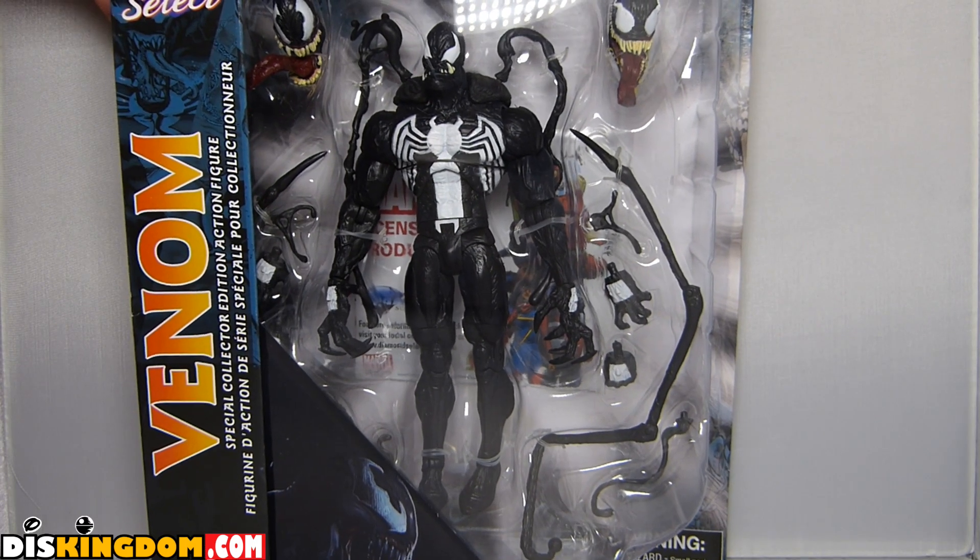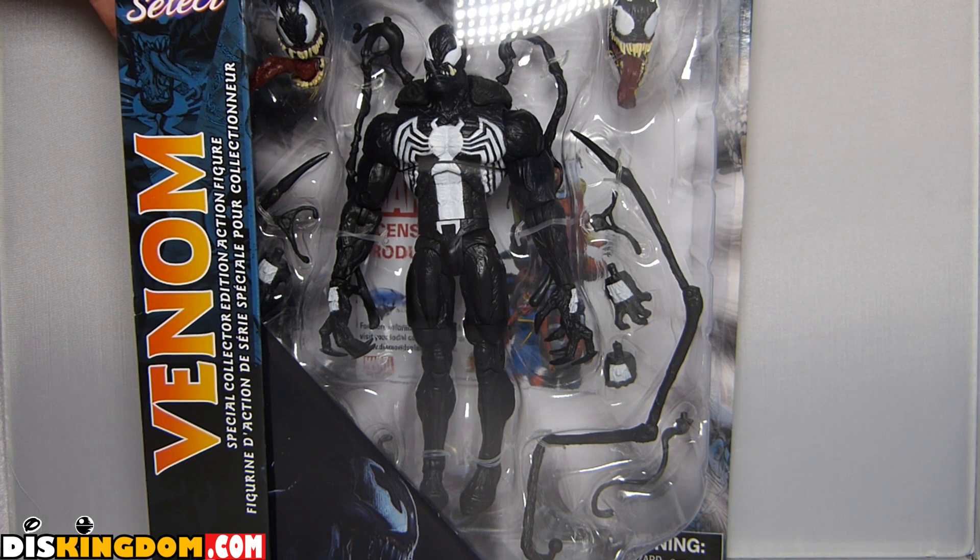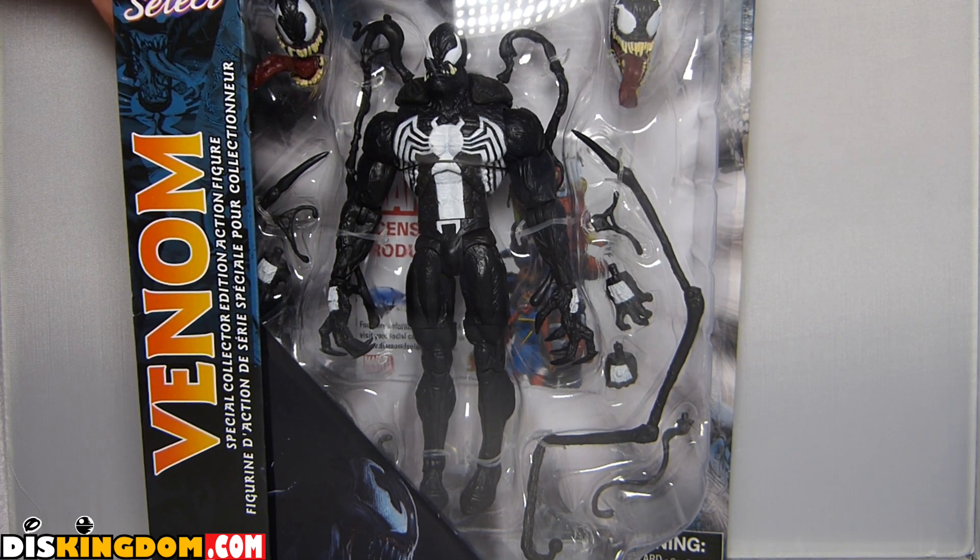What's up everyone, it's Roger here from DizKingdom.com doing a quick video review of the new Marvel Select Venom action figure, which is exclusive to the Disney Store.